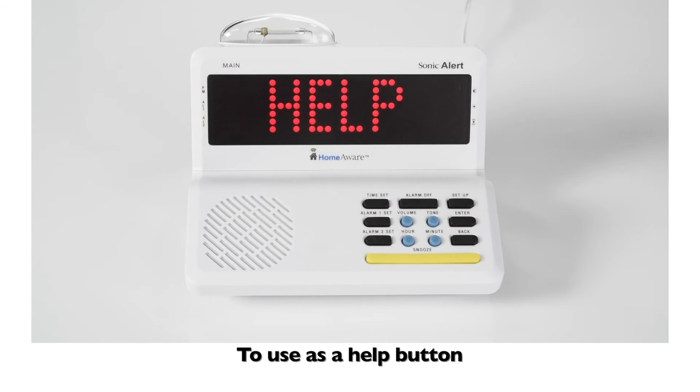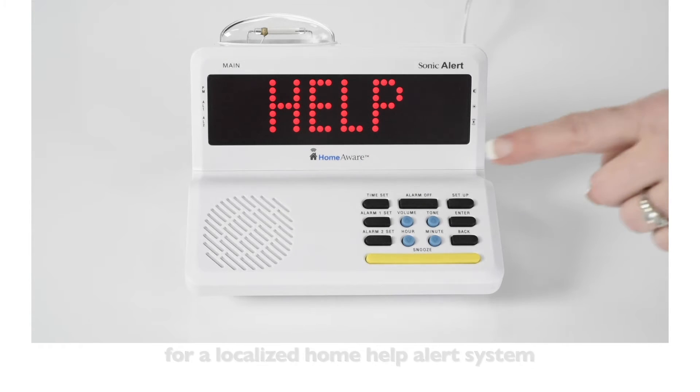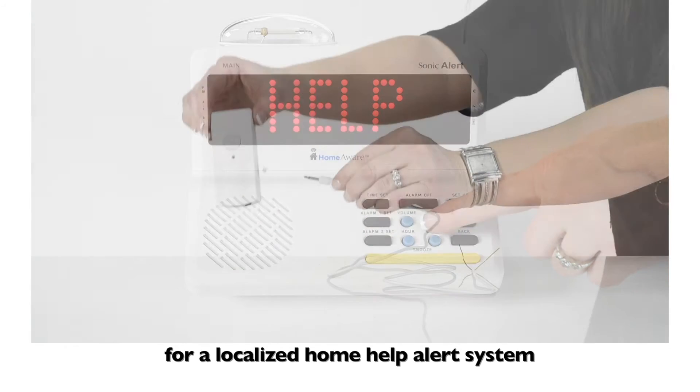To use as a help button, set the alert to help and place by the bed of a loved one for a localized home help alert system.